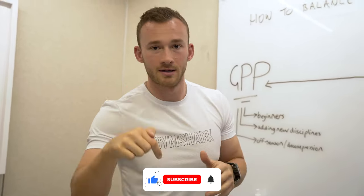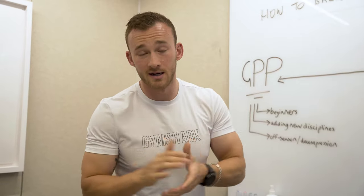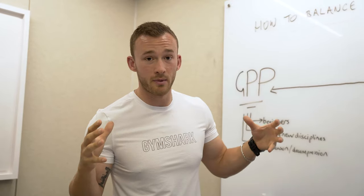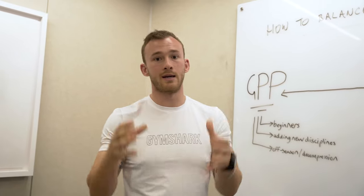Before we go any further, if you enjoyed the video at any stage, do remember to hit like, comment down below, and subscribe. Any questions as we go, drop them below — though nine times out of ten the answer might well be 'it depends.' Hopefully these videos will give a bit more context to your situation.